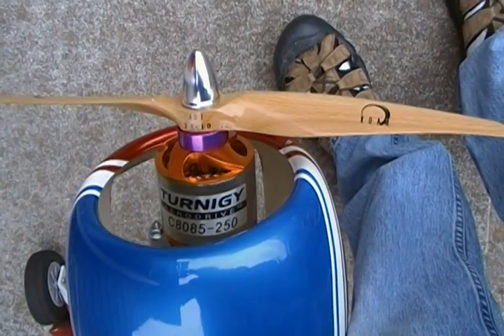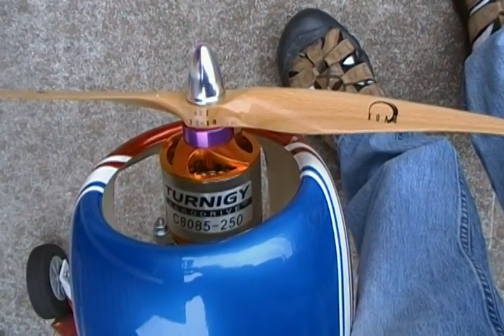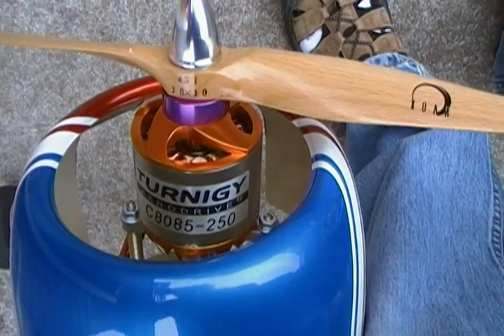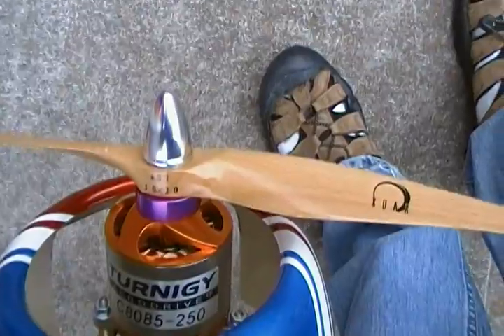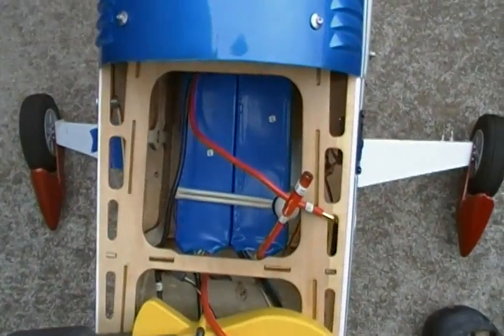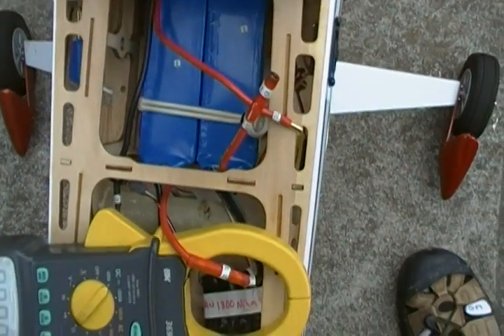Okay, this is my Yak 54 — it's a Great Plains Yak 54. I am running this tourney motor with a 1810 prop. Down here we have 6S LiPo wired in series.